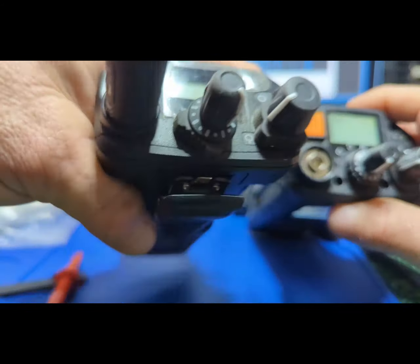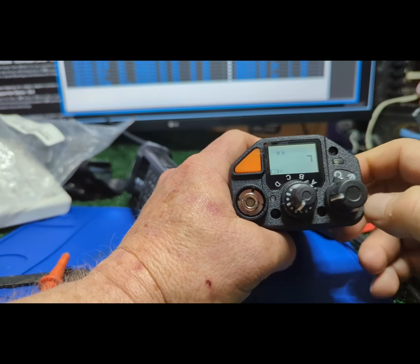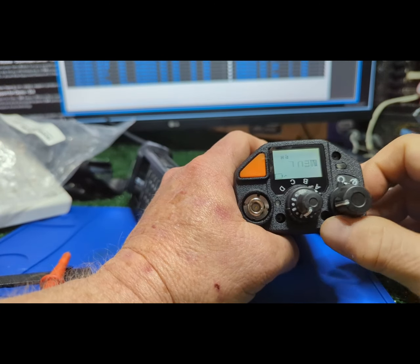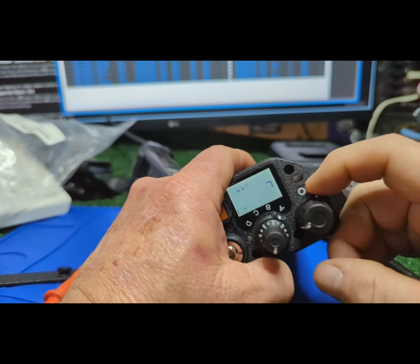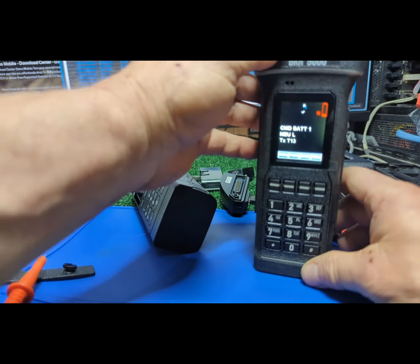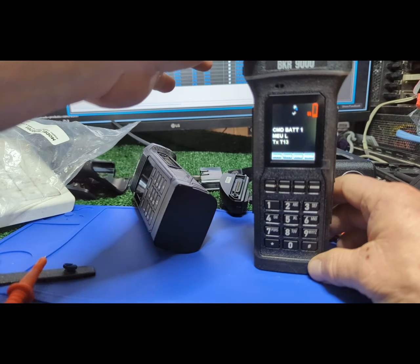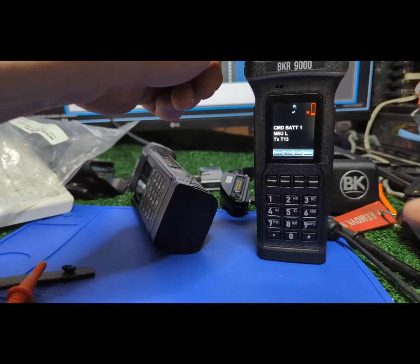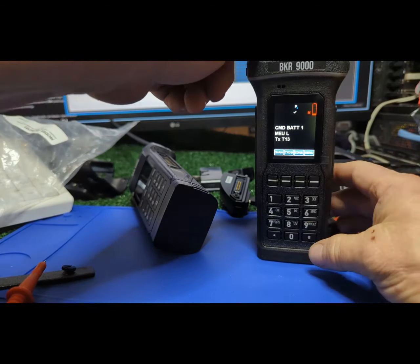I had some firefighters complaining that when they wore it in the holder, the side button would get bumped sometimes. I don't use it for encryption directly — I program them encrypted, put the encrypted stuff in its own zone, and then they can't take themselves out of encryption if they're in the right zone. We use talk-around. The display can be flipped. I like the man-down set as a toggle. These firefighters love to go between two channels, so the toggle is programmable. By default it was air guard.